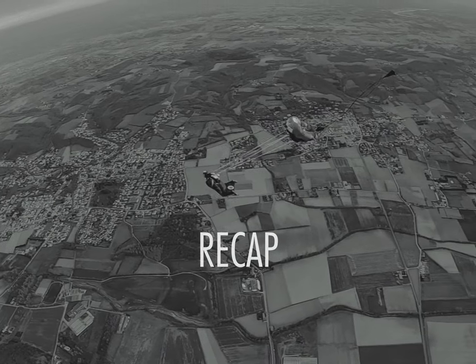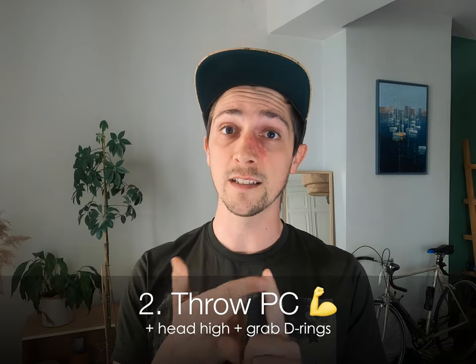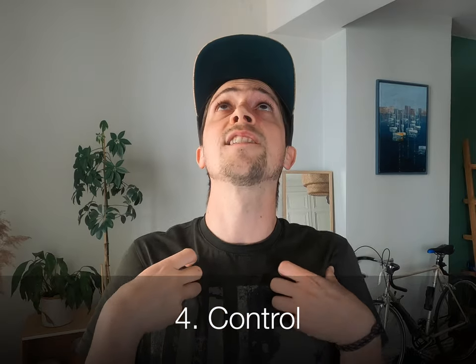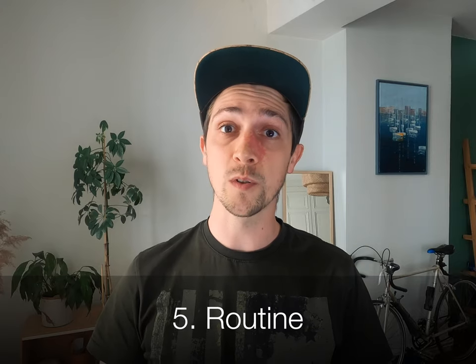Alright, that was a lot of things, so let's sum it up. One: adjust your speed. Two: throw your pilot chute like you mean it, head high, grab your rings. Three: canopy out of the bag, half butt kick. Four: control your harness and the airflow on your shins. And five: go on with your post-deployment routine and stay alert on the canopy. And that's all there is to it — make sure you get all the steps right. You are not abandoning yourself to fate as soon as you throw your pilot chute. This is a very active process.